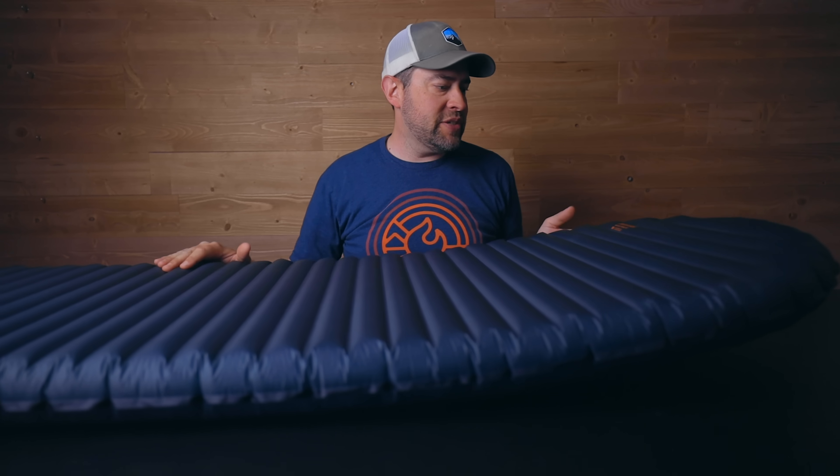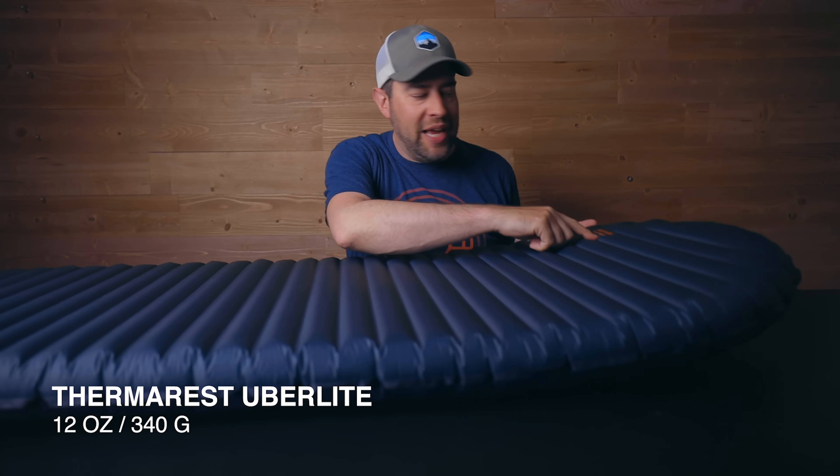The next pad that I bought was the Therm-a-Rest NeoAir X-Lite, and that pad is not here today because somebody borrowed it and never returned it. So if you're watching — I want my pad back. I got a stand-in for you. It's essentially the same style, also made by the same company. This is a newer pad from about the past year or so. This is the Therm-a-Rest NeoAir Uberlite.